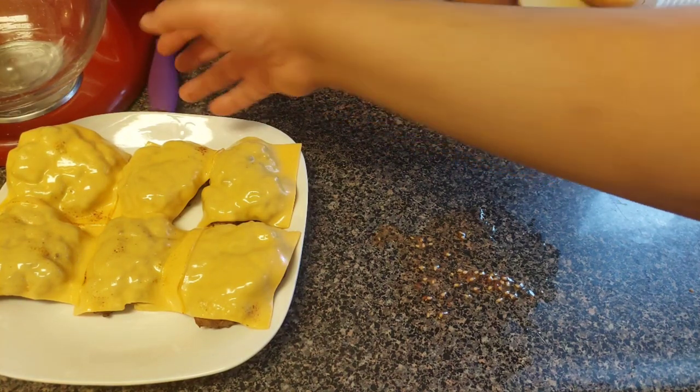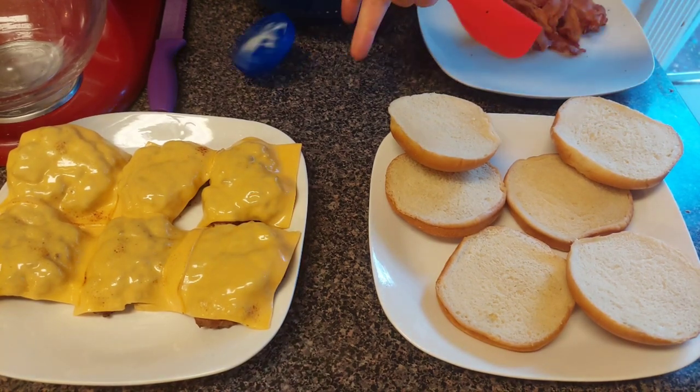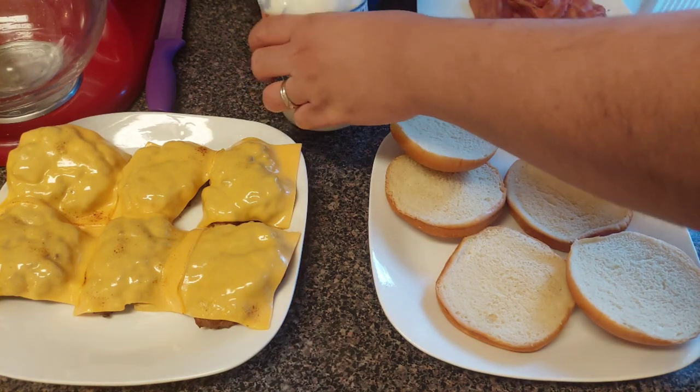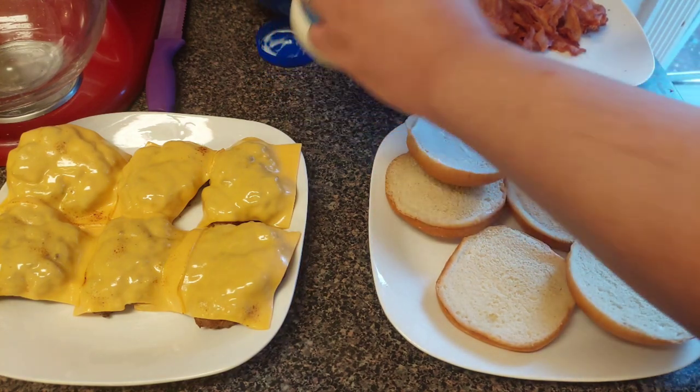Now we can start assembling this double bacon cheeseburger. First thing we're going to do is hit it with some mayonnaise — top and bottom. I love mayonnaise on here.